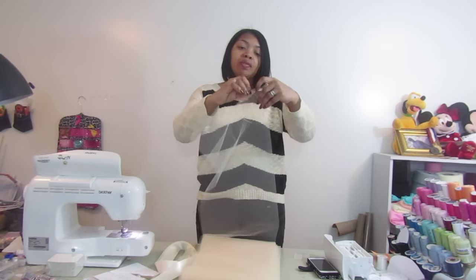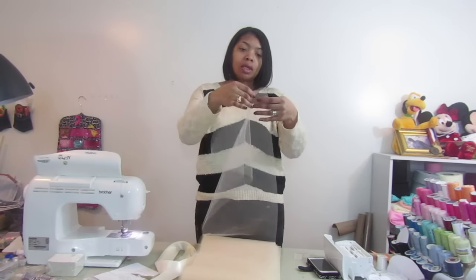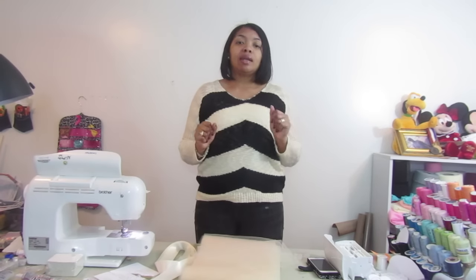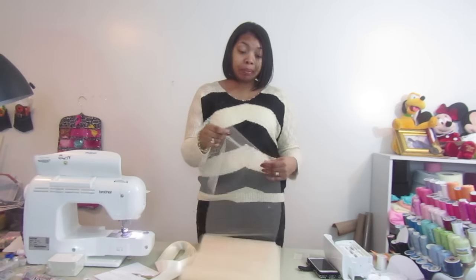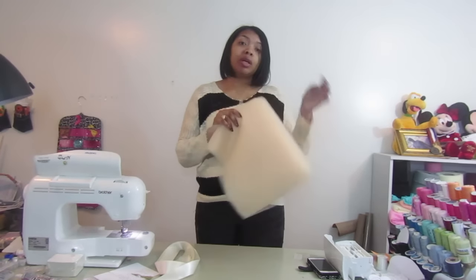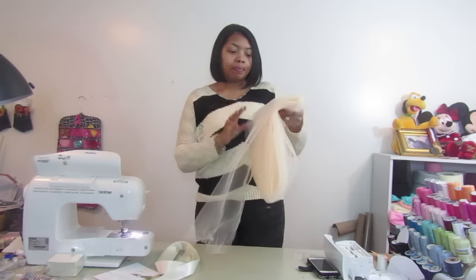What I mean by pre-folded is it's already folded here, so what we're going to do is stitch all the way around about one inch from the top. You want to leave it open right here because that's where you're going to spool your elastic through. The elastic waistband won't show much because the skirt is going to be so gathered. I'll show you a picture of what the finished skirt looks like. I actually saw this on another YouTuber and thought it was cute to make for my daughter and to sell.